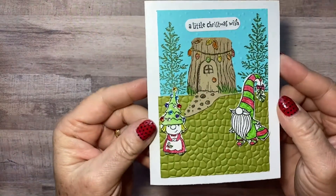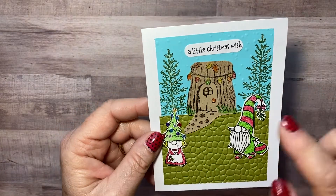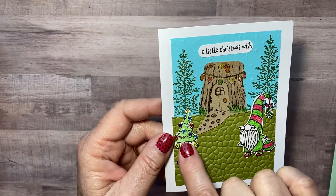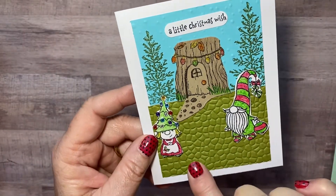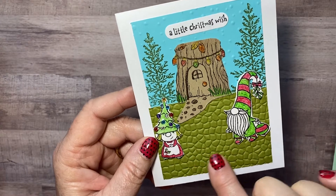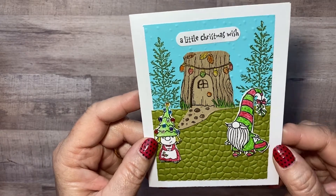And then check this one out — have you seen the gnomes in the catalog? Rhonda took the little gnomes and made this Christmas card — is that not cute with the little tree and the little gnome and all the little decorations on her hat? I think that's a really cute card, and the way she made the path and the grass up to the house. Nice job Rhonda — that's a cute gnome card!